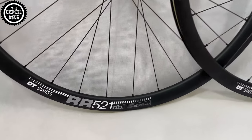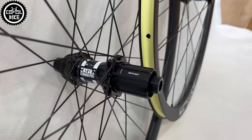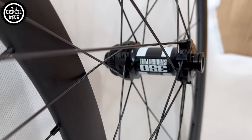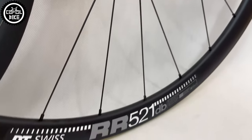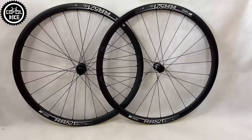Hello. I present a road and gravel wheelset on DT rims and hubs connected by Sapim spokes, made by Polish company Lemon Bike. This particular set has a weight limit of 130 kilograms, so it will be perfect for more difficult terrain, heavy riders, or people who like longer bikepacking trips.